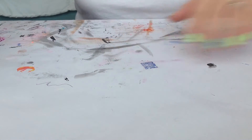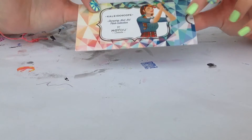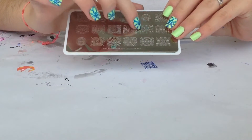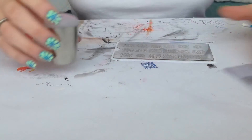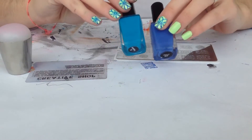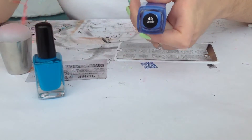For stamping I will be using this Moyou London plate from the Kaleidoscope collection, it's plate number 3, and I will be using this design over here. I will be using my Kaleidoscope stamper and my Mundo de Uñas nail polishes in color turquoise number 5 and color 49 lavender.